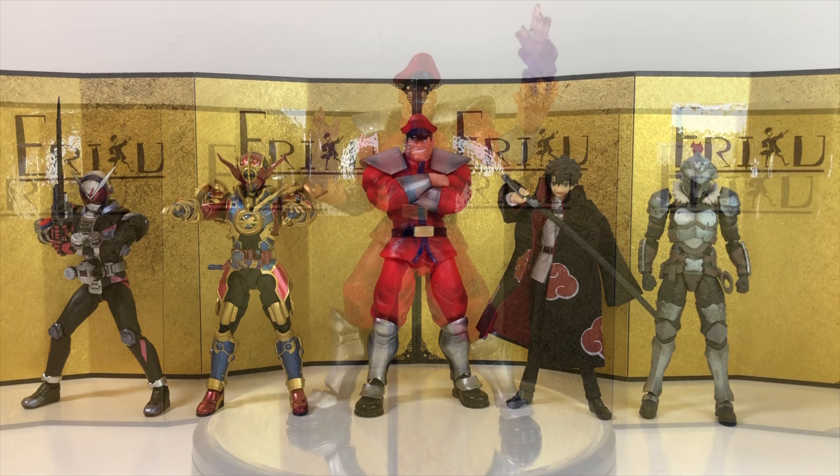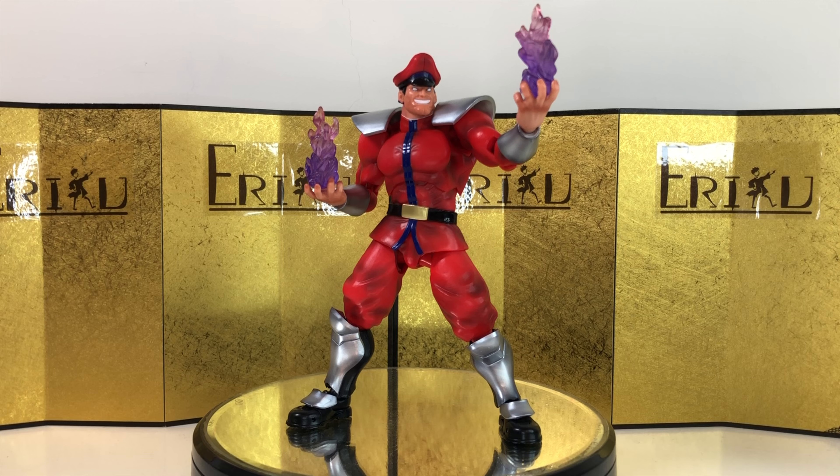For my final thoughts: I like this figure quite a lot and highly recommend it — it really grew on me the more I played with it. The only issue I have is the lack of accessories; I feel like they could easily have given us a pair of translucent hands with energy effect parts, which would have been really cool. Let me know in the comments what you think. This is Eric — don't forget to like and subscribe, I'll see you guys next time. Peace.